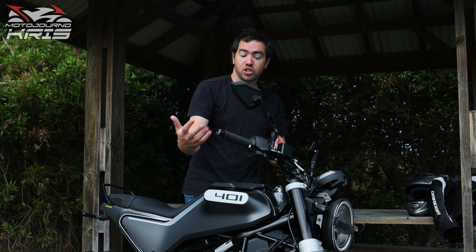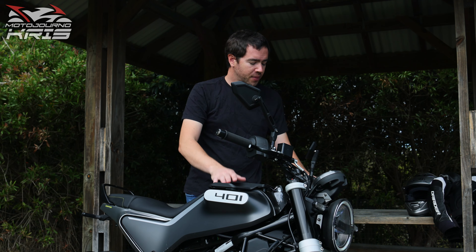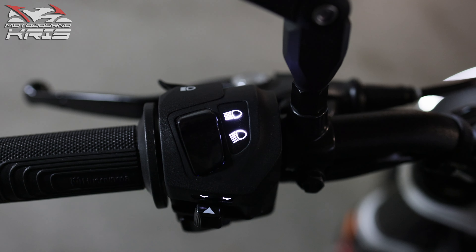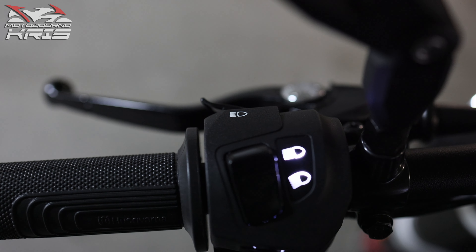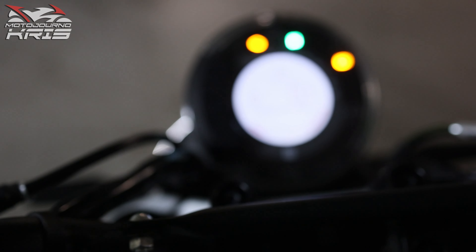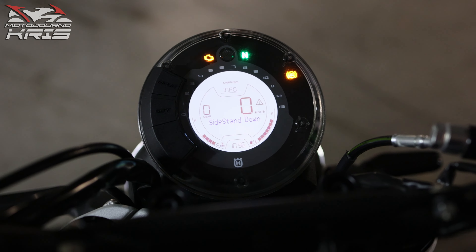The other thing I actually think is really, really cool — it's such a small feature but something I really love on the bike — is that these switch blocks are backlit. The little details on them that tell you the different settings or what the switches do light up when the bike is on. That's probably something quite silly to a lot of people's minds, but just that little detail is something that really stands out to me.